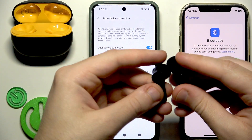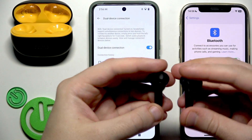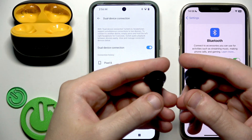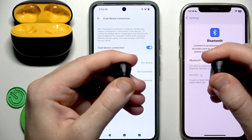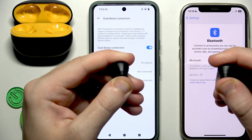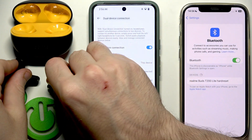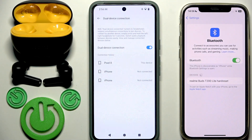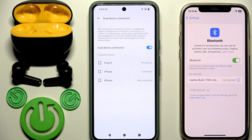Now we need to enter pairing mode. Remove your earbuds from the charging case. On the back side at the top, there are touch areas. Press and hold both touch areas for at least five seconds — one, two, three, four, five — and now we have entered pairing mode manually. You will see the earbuds appear in the device list.